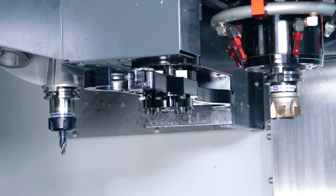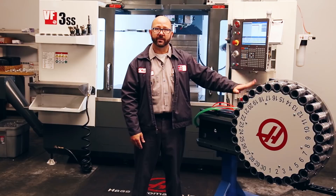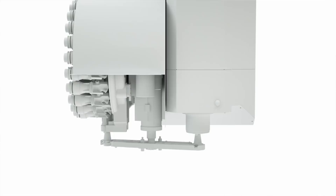While one tool is running, this carousel can be rotating, getting the next tool ready for use. For more information on this, take a look at our tool pre-staging video. When I call up tool one from within a program or from MDI, the control is always, 100% of the time, going to put tool one into the spindle. Now when it's done with that tool, the control is going to put that tool back into any pocket it thinks is best.